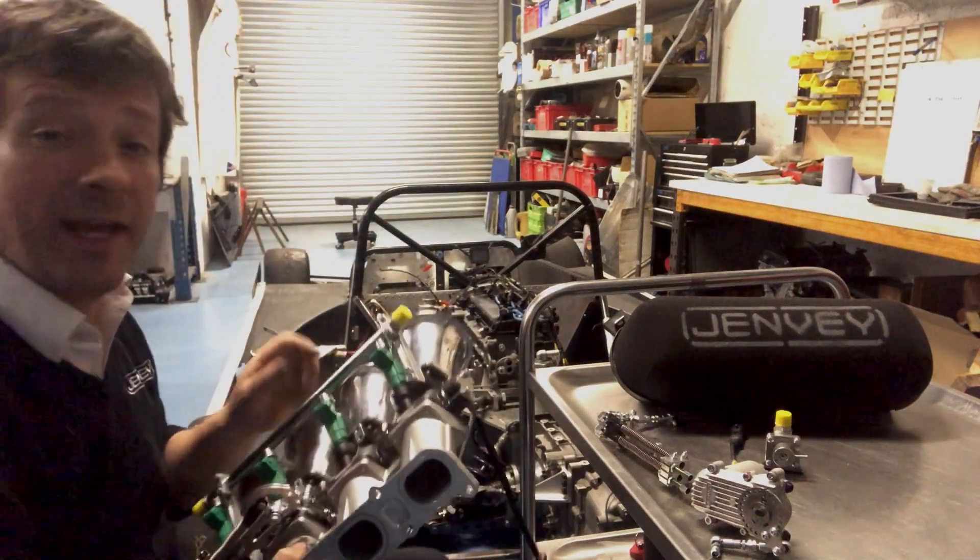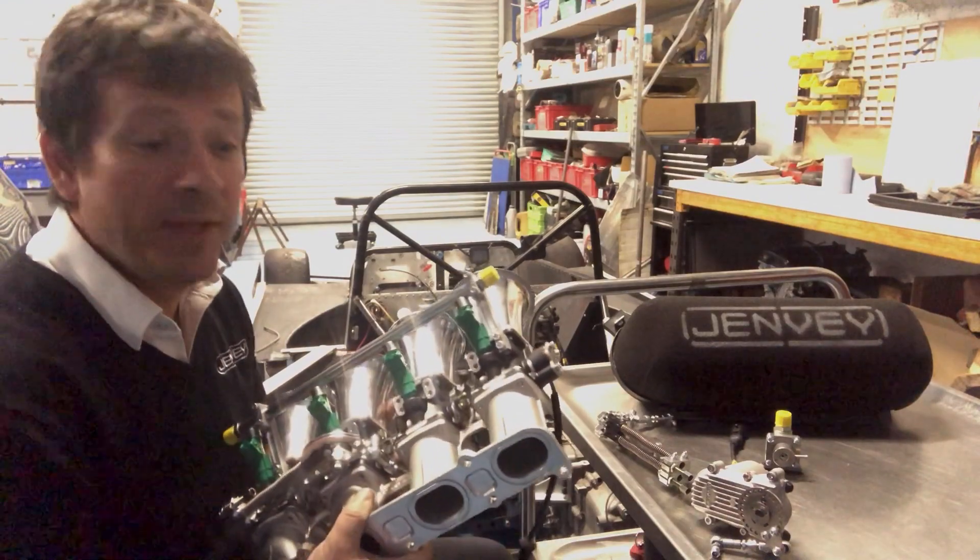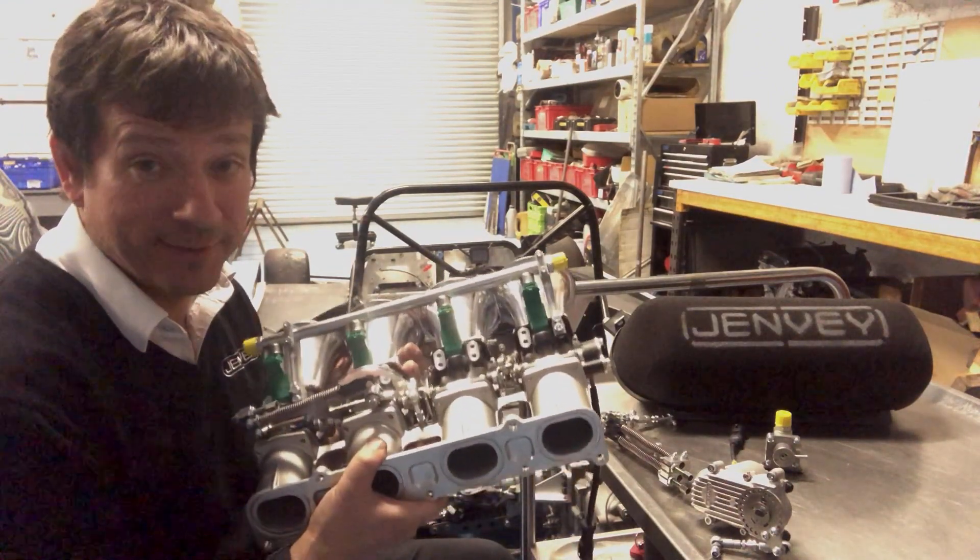The engine in this car is actually a 285 horsepower engine running a development kit very similar to this.